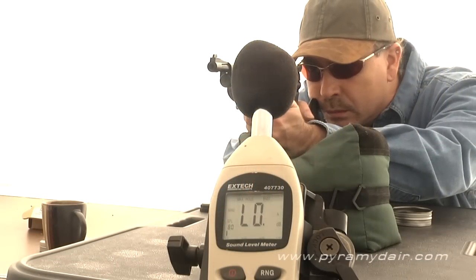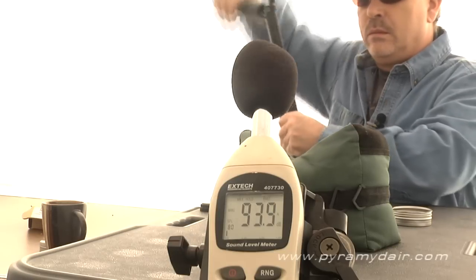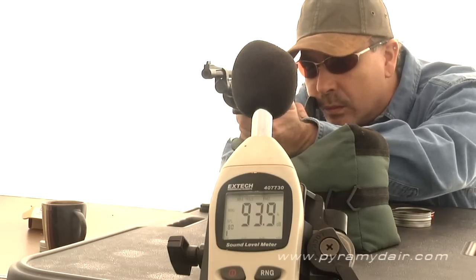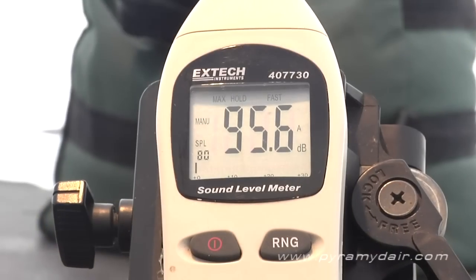For the sound testing, I pumped up the Backpacker 10 times and used the Crossman hunting pellets. The report does have a good snap to it depending on your point of observation as the gun is fired. From a shooter's perspective, with my sound pressure meter 3 feet from the muzzle, I got a maximum reading of 95.6 decibels. In my opinion, I would consider the gun backyard friendly.